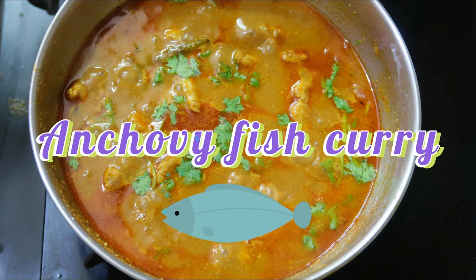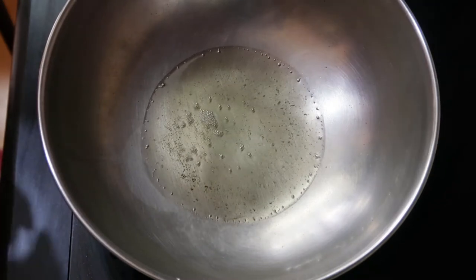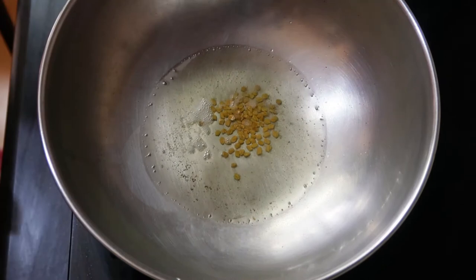Welcome back to Saranya Recipe Box. Today we are going to make anchovy fish curry, also known as netli meen kolombu. For that we have to take four tablespoons of oil and heat it up.